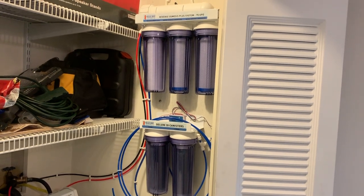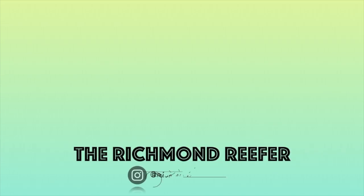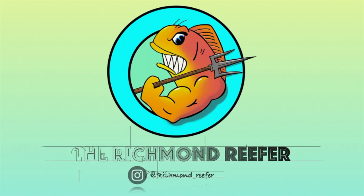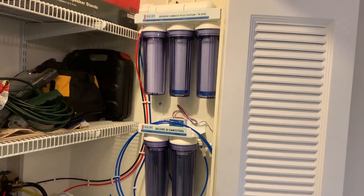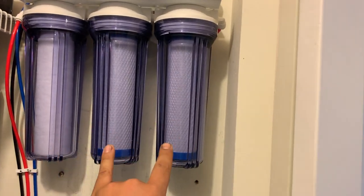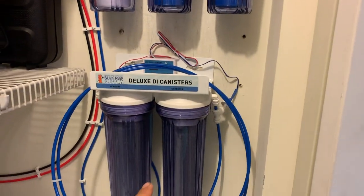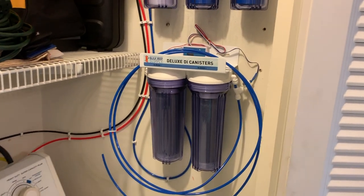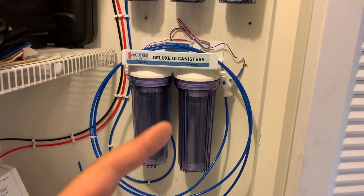Here is a huge step forward for me for being a successful reefer. I went to BRS and picked up this RODI unit and this is a six filter system. It has a sediment filter, two carbon blocks, one RO membrane, and two deionization canisters. The big importance about having two DI canisters is what one doesn't catch, the other one will eliminate.